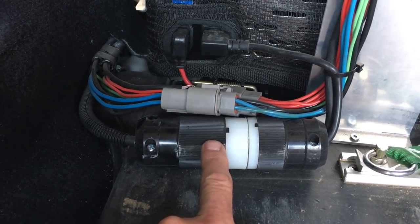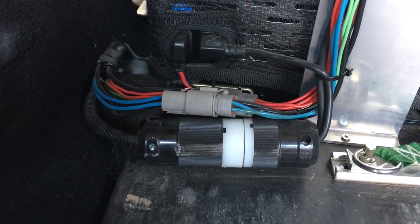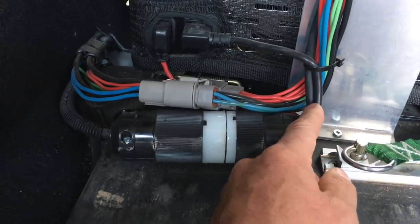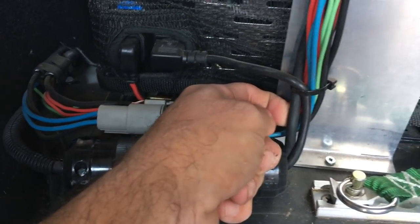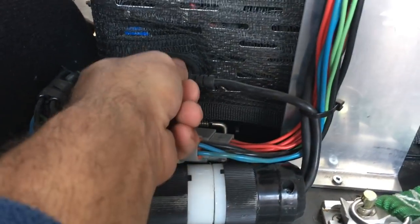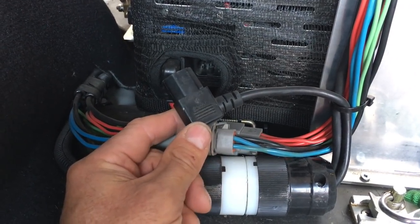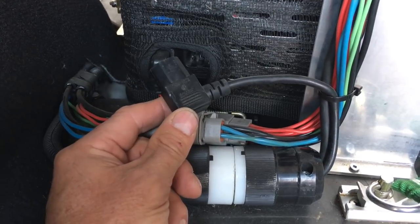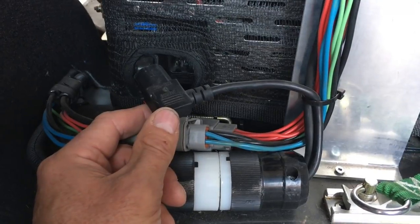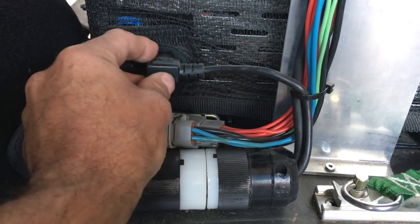This AC plug is a twist-lock plug — it just twists and opens. I can unplug the AC power coming in; this is where it's distributed. One cable goes to the fridge. The National Luna, when it sees AC power, switches to AC automatically — no special brains required. I plug the vehicle in and it goes from DC to AC without missing a beat.